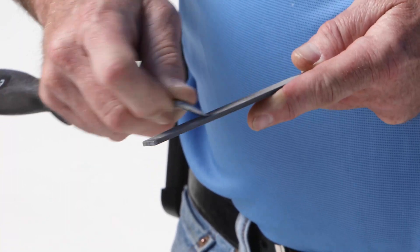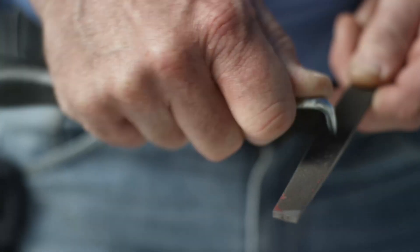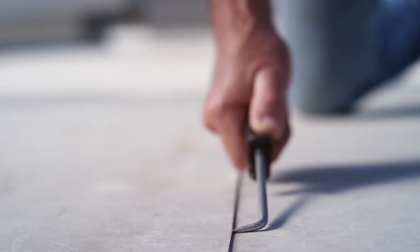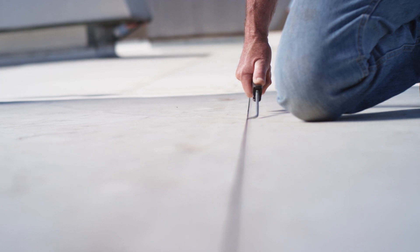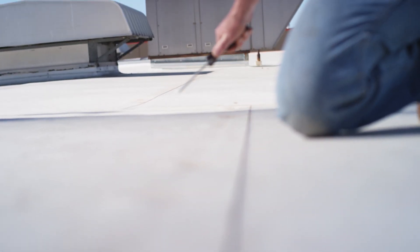TPO and PVC is fairly abrasive material. The more you're using it, you're actually sharpening the probe up. You can do three, four, five hundred feet and it'll get razor sharp. If you're not in that seam you can actually cut the roof — I've seen many roofs where they're probing and all of a sudden they come out of the seam and you see a nice big gash. Now you're cutting down to the scrim and it needs to be repaired. Always dull your probe.